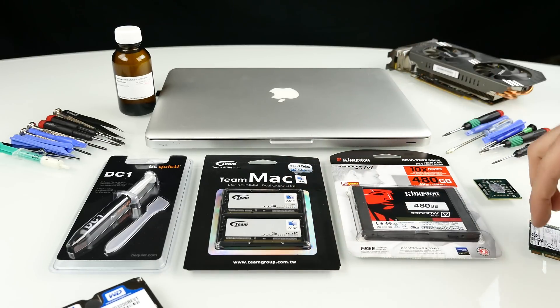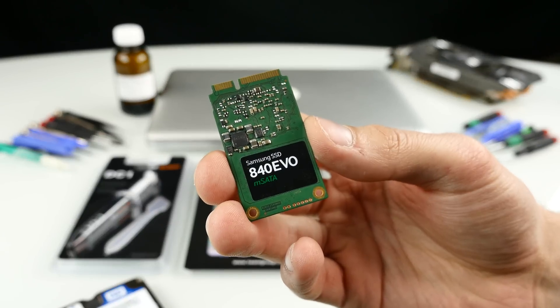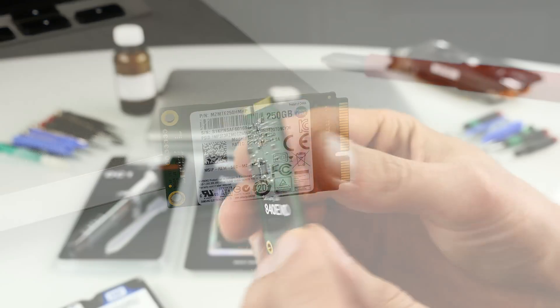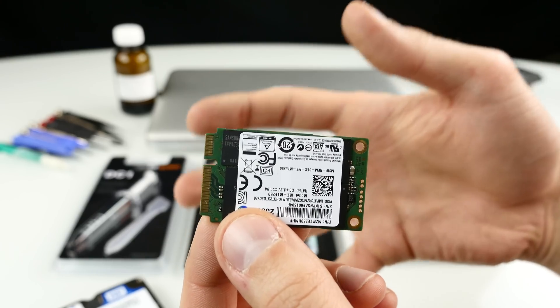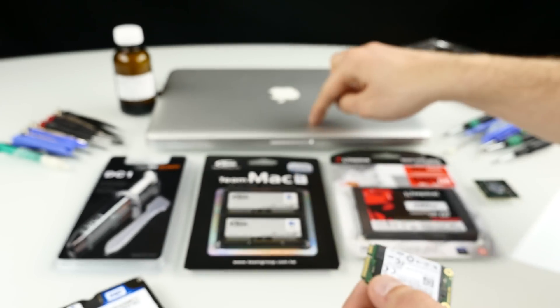If you have a newer MacBook, you can also put in an mSATA SSD. I've got here a Samsung 840 Evo 256GB mSATA drive — you can swap that in your MacBook too, but only if you have a newer model which has an mSATA slot on the logic board. This 2010 model does not.